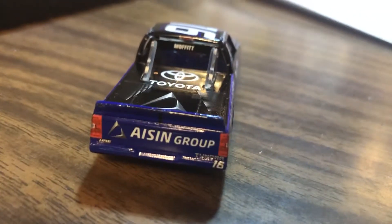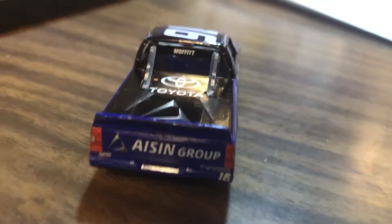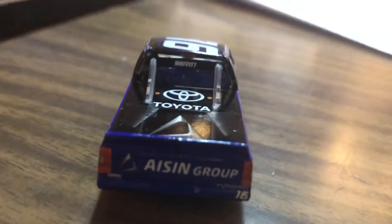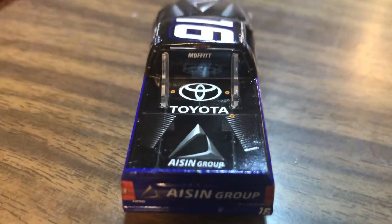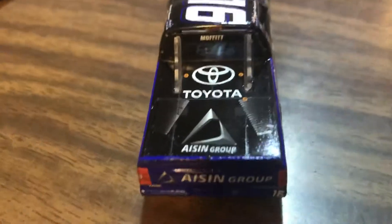Here's the back — you've got the blue paint job on the back there. Like I said, they did a very nice job. Toyota on the back there with the logo.